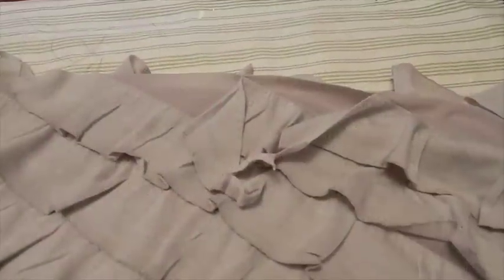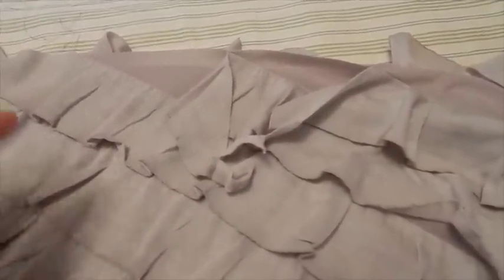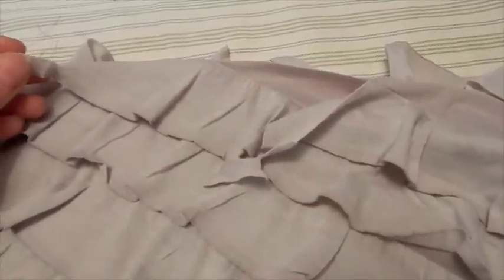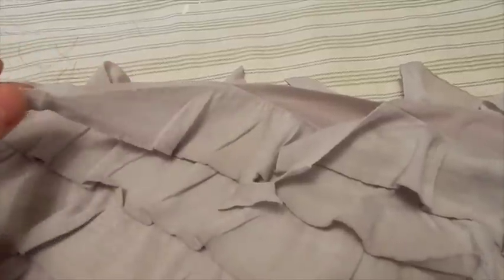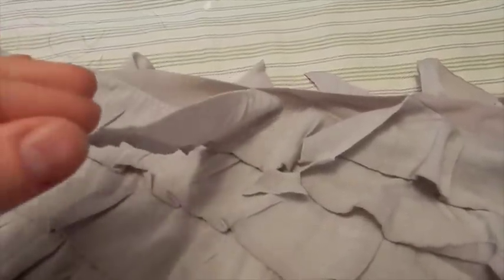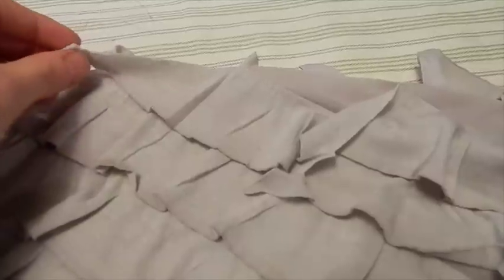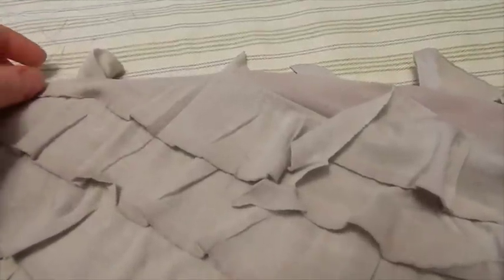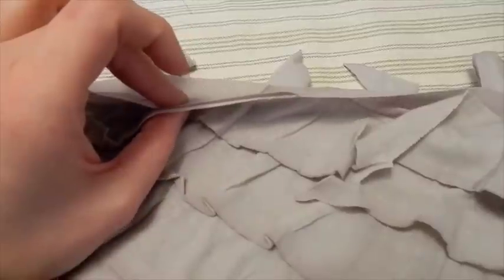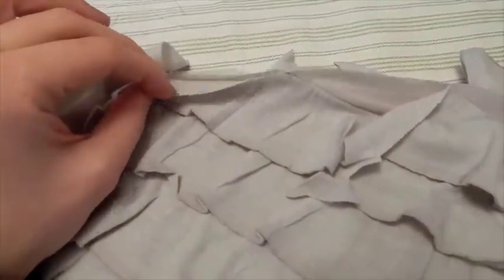We're going to do the waistband now. I put the elastic around my waist until I felt like it was snug — you don't want it too loose because it's got to hold the weight of the ruffles. Because of the way you cut these skirts, you're going to have these pieces on your waistband. I would not recommend letting them fall outside the pinning; keep them at the top of your waistband so that when you pin the elastic, you're going to catch this in there.